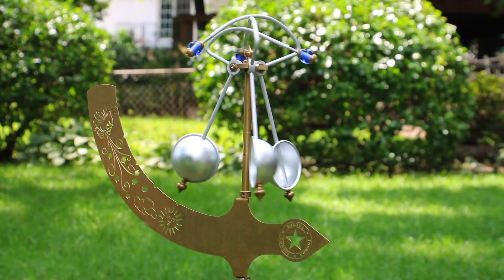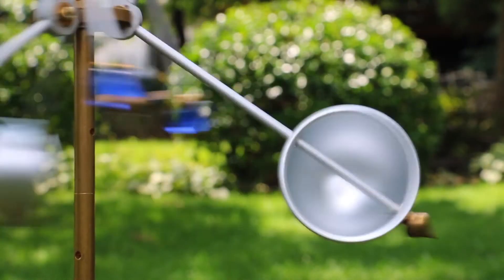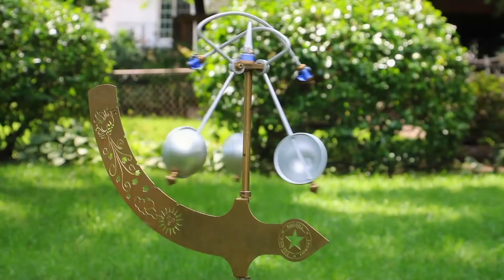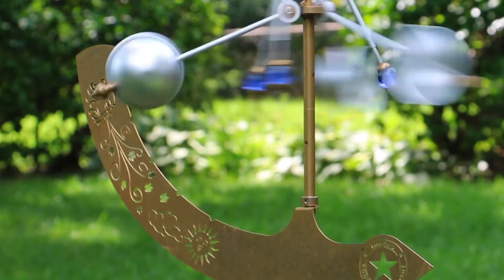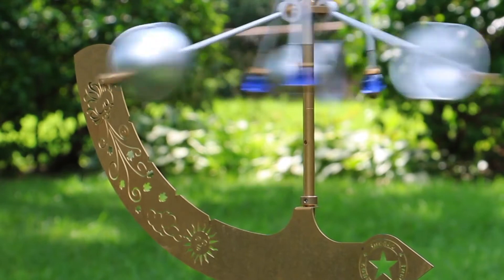As the wind blows, the aluminum cups act like sails and gently sweep around the main shaft. As the wind increases, the hinge joints allow the aluminum arms to rise and in doing so, the brass finials will point to the relative wind speed which is depicted in timeless illustrations on the solid brass arrow.